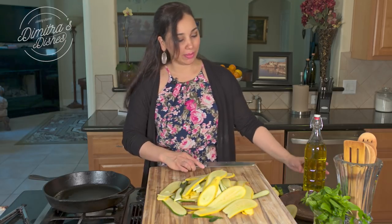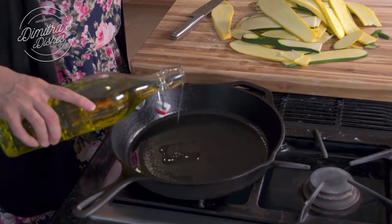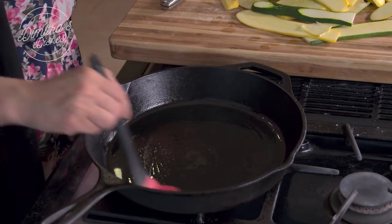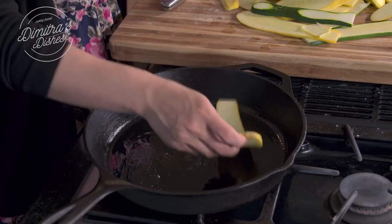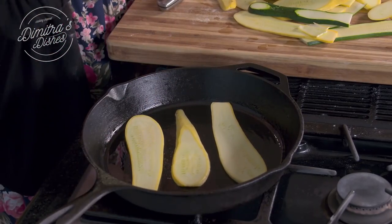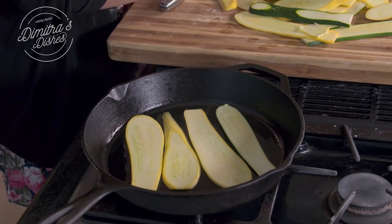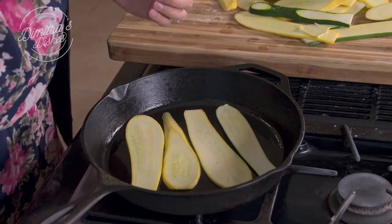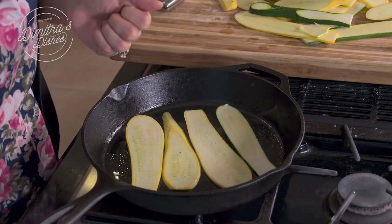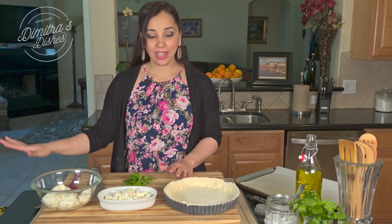Now I'm just going to increase my heat a little bit. I have all my slices ready. I'm going to put a tiny bit of olive oil on the pan, brush it around just a little bit, and then cook these for about 30 seconds on each side. They're not going to be fully cooked because they're going to continue cooking in the oven — we just want them soft enough so we can roll them up. You can season them at this point with a little bit of salt. I finished pan-frying my zucchini. Those are cooling a little bit.